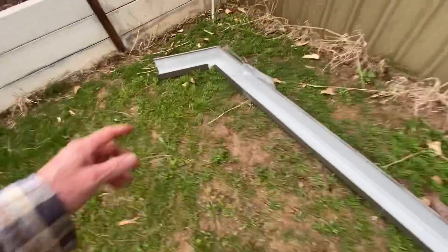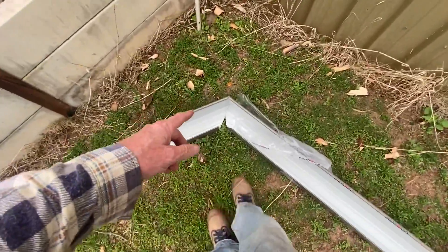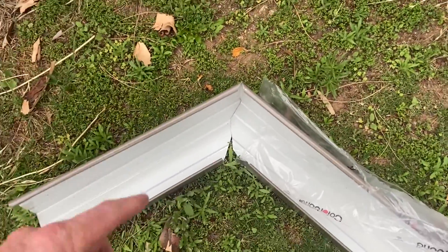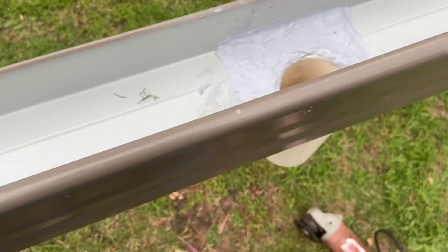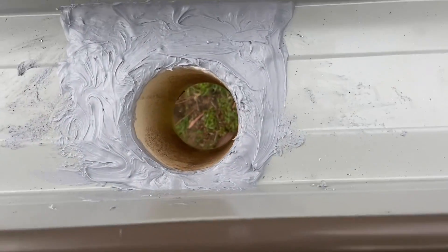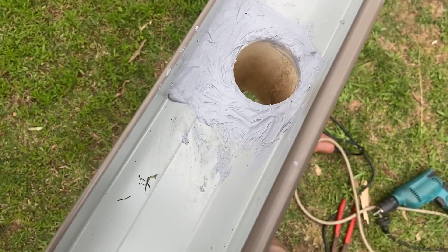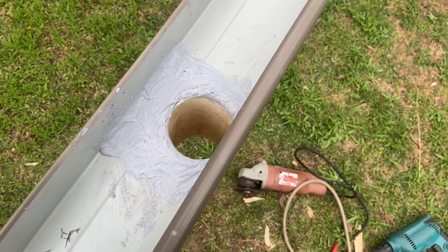It's time to retire. I cut the mitre in there and bent it round — and it's the wrong hand. Loser. The customer will never know, unless some idiot puts it on YouTube. Who would do something stupid like that?